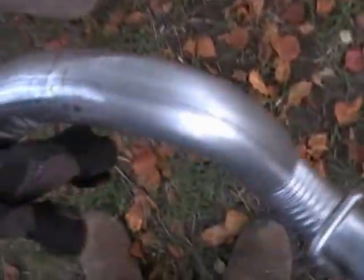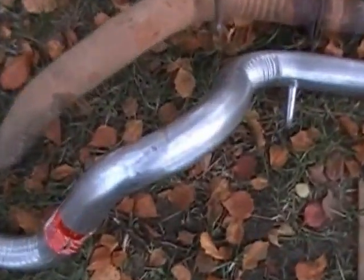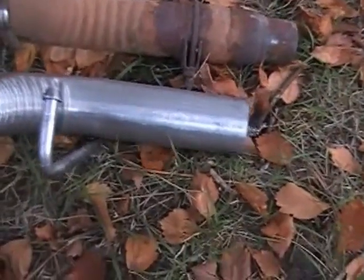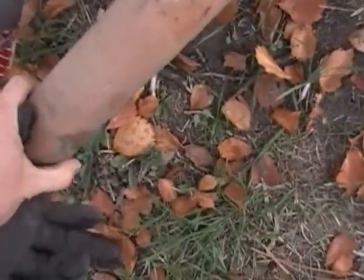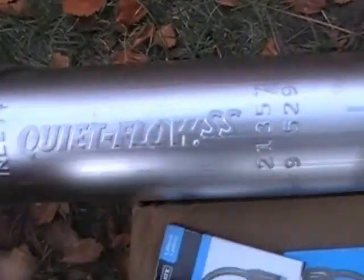No thrills, no frills, just what it's supposed to do. Appears to be very similar. I notice it's going to be a little longer because it's going to tie in the muffler about right there. Now I've got my Walker Quiet Flow, stainless steel. Curious to see how close to the same it is.